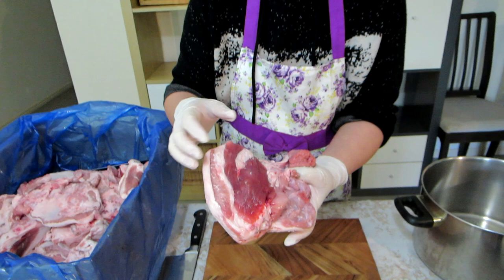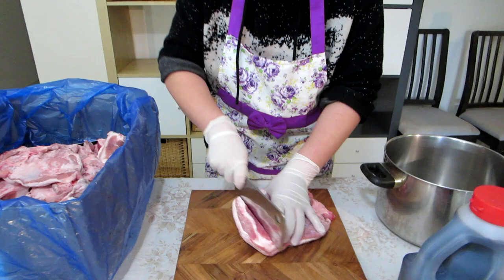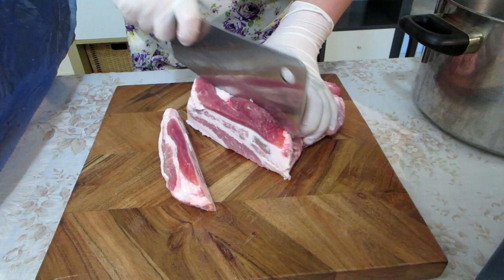Get yourself some nice fatty pork. We got a really good deal on all this pork. We cut off a lot of the fat but this is what it looked like even after we cut some out. You need fat because it gives you flavor and texture.